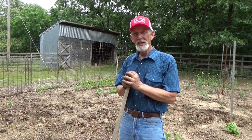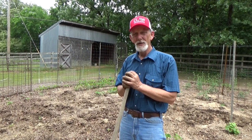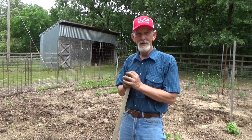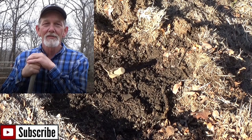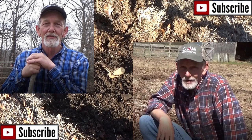On this Memorial Day, I want to thank everybody that made the ultimate sacrifice so I could come out here, sweat and dig, and show you guys how to plant a sweet potato slip. Come on, let's plant!